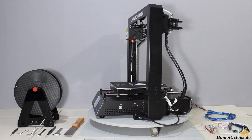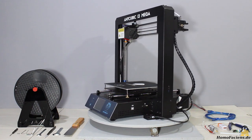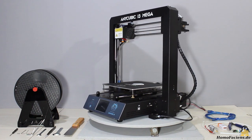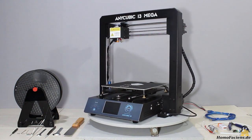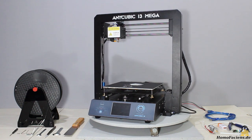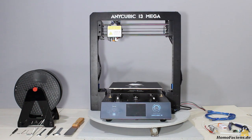I got another 3D printer from my sponsor GearBest. It's the Anycubic i3 Mega, an extremely sturdy machine. The frame is made of 1.5mm steel panels, which makes this clearly the heaviest and most rigid 3D printer in my workshop.